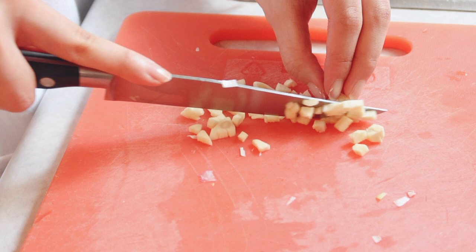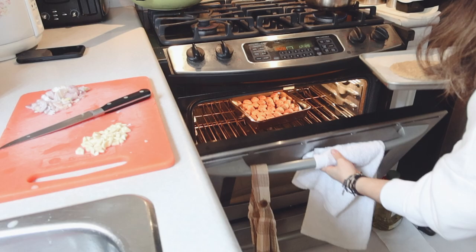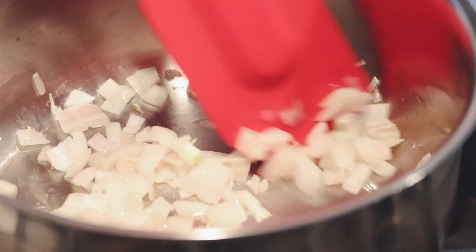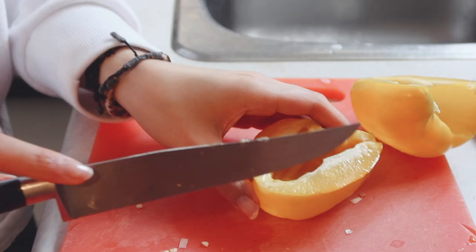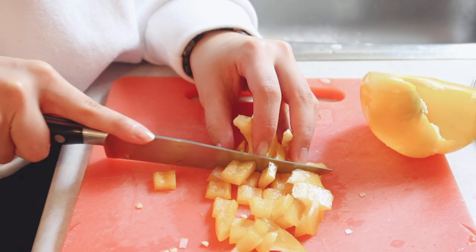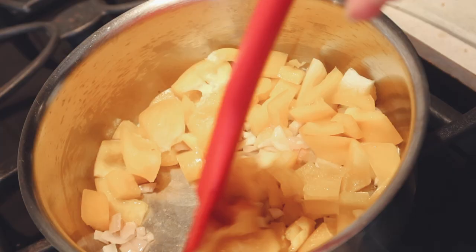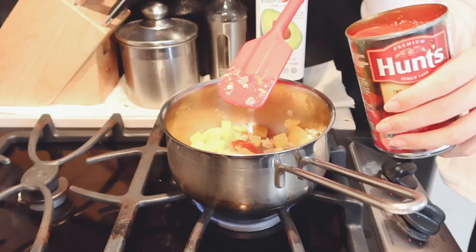My oven was on for at least an hour and a half, which was really annoying because I hate wasting energy. For the sauce, I went ahead and sautéed some onion, garlic, and chopped bell pepper, then put it in the tomato sauce and simmered it down to soften everything — which took a long time. If you're planning to do this recipe on your own, because it is genuinely easy and simple, I would recommend making the sauce first to be more time-efficient.